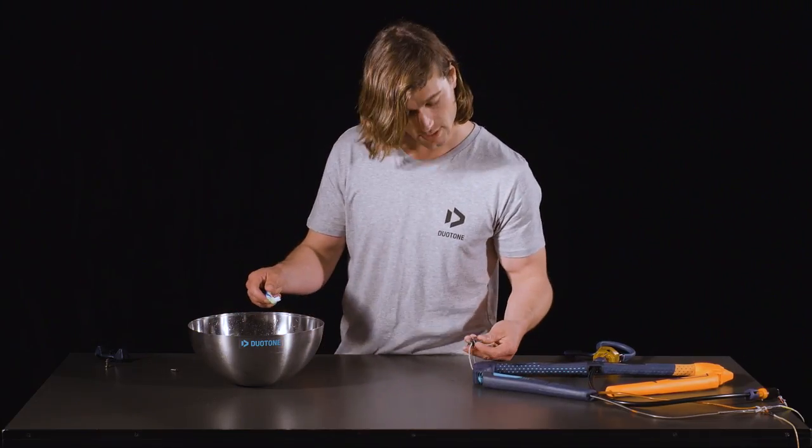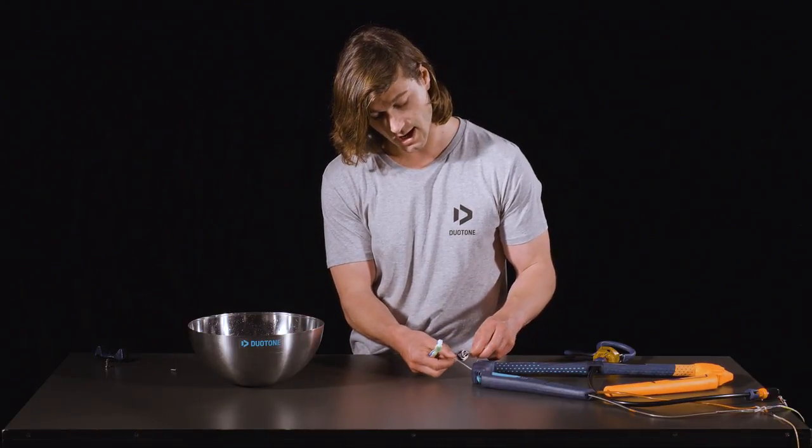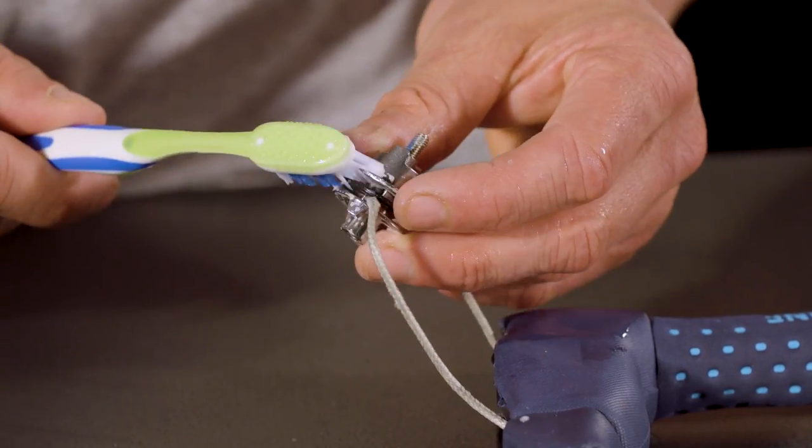Next, you've got the split spool. The split spool houses your two leader lines and you need to check this to make sure there's no damage to the leader lines and that they are coming out of separate sides of the split spool and there is no dirt, sand or anything obstructing.